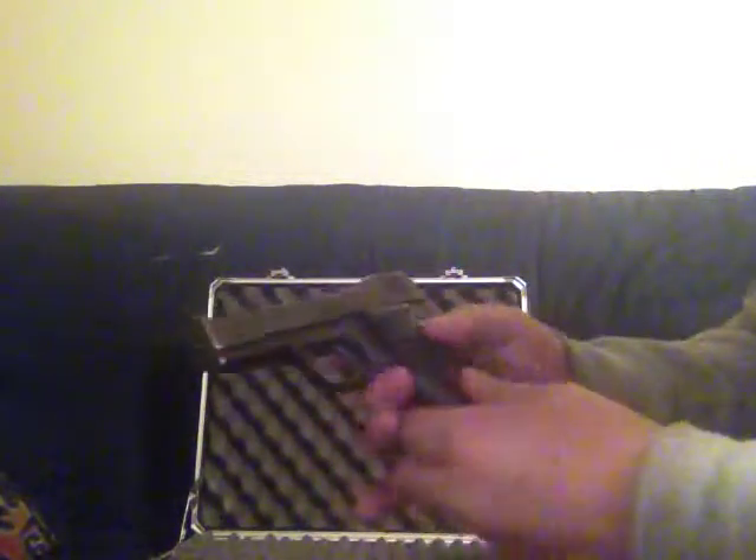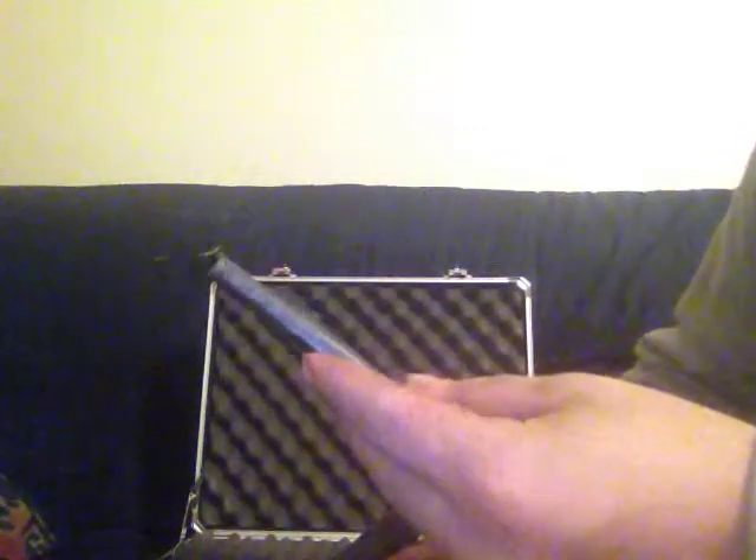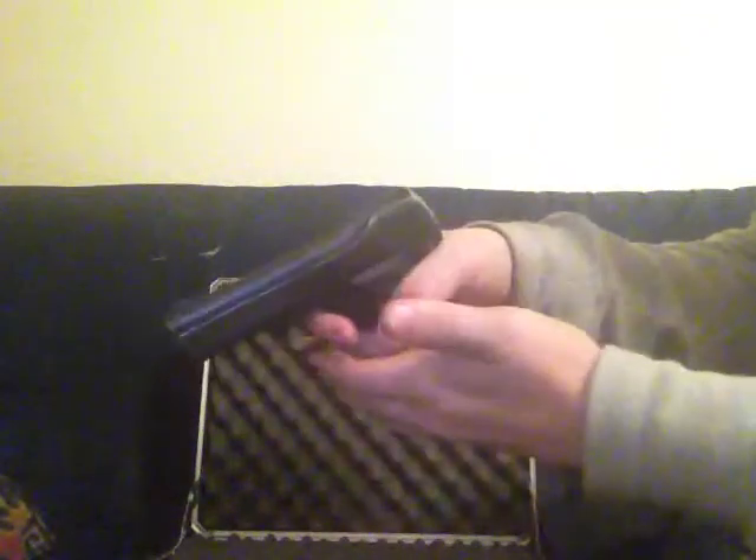It has a little European mag release. It's a pretty old gun, manufactured between 1915 and 1918. It holds six in the magazine, one in the chamber. I'm going to do a safety check real fast. Magazine empty. Safety's on. Safety back on.